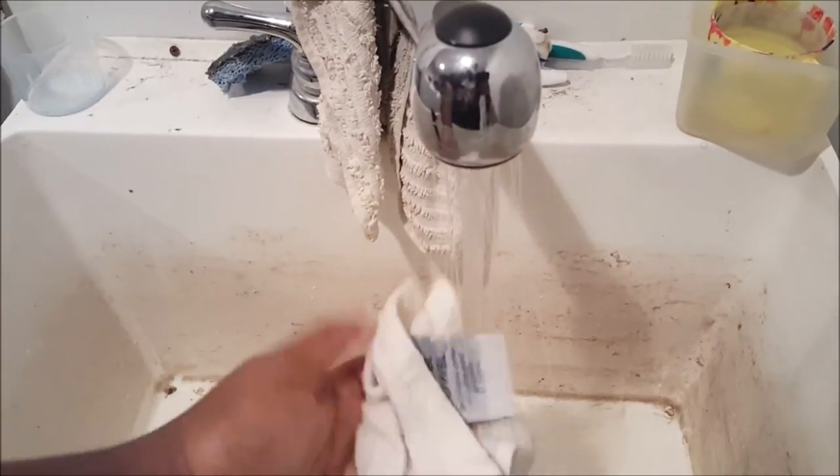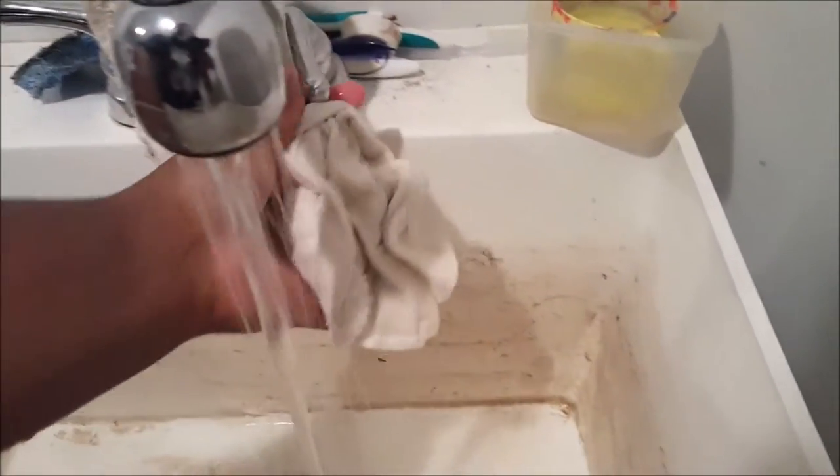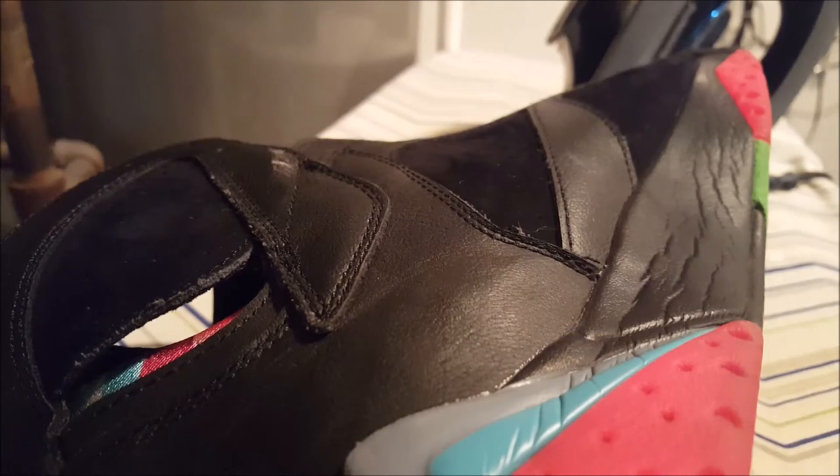Make sure that it's damp and not soaked, because if you do soak it, it will mess your shoes up. Before we start, I really want to stress that this method does not only work on 7s — it actually works on almost any shoe that you can think of. But it doesn't work on 11s, and I don't recommend using it on 13s.